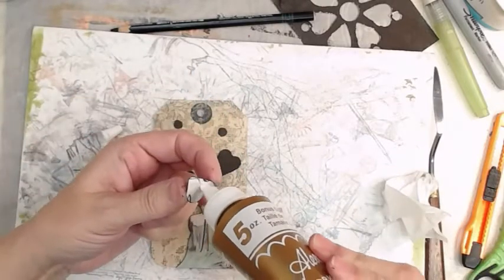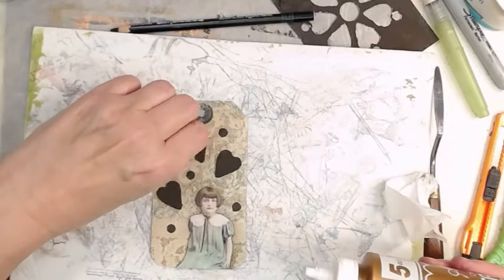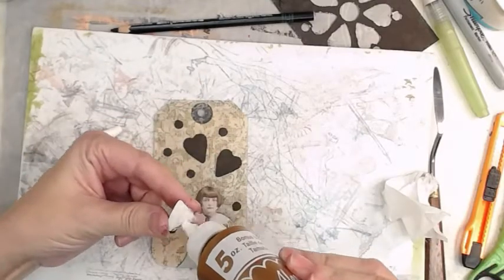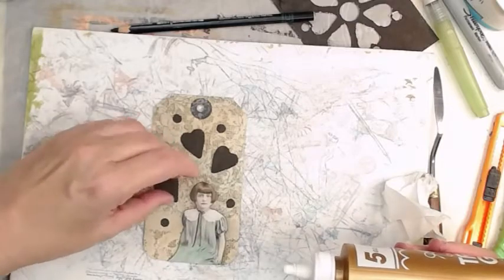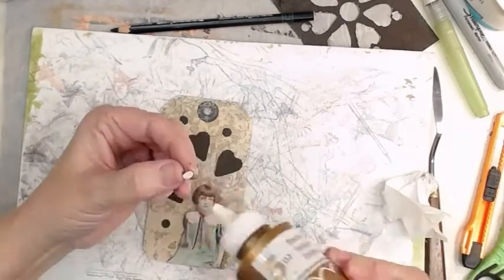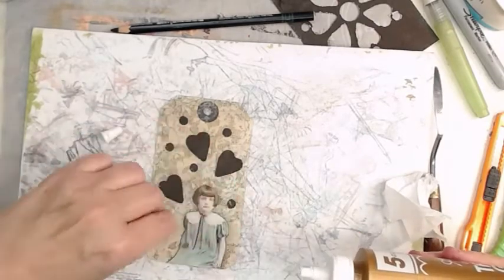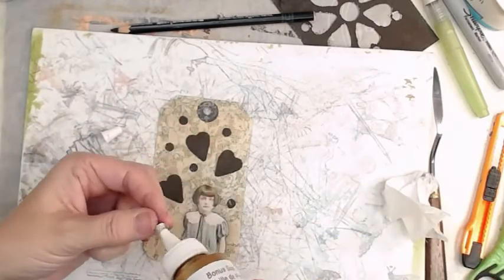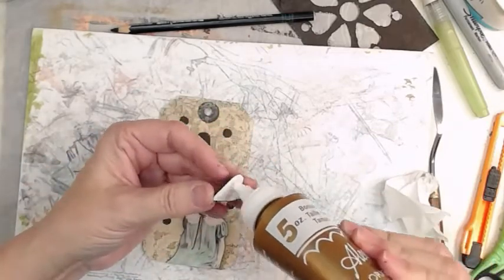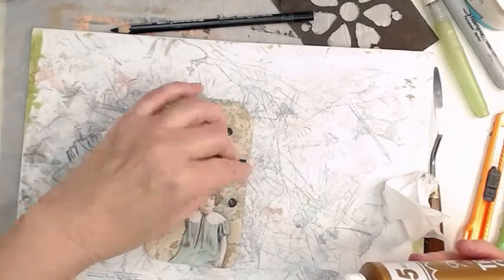These are about the size of a hole punch — the stencil punch-out bits, because we used stencil cards to make the rusty things. I'm just going along with my favorite tool.